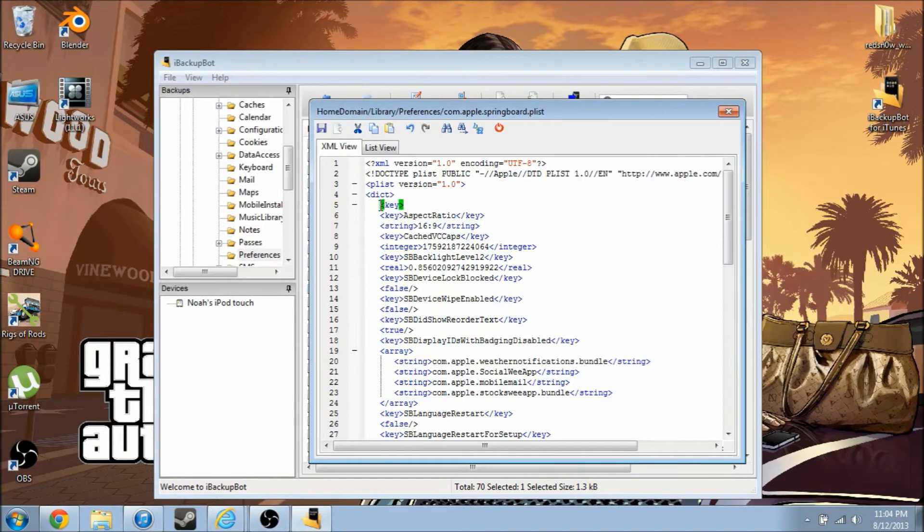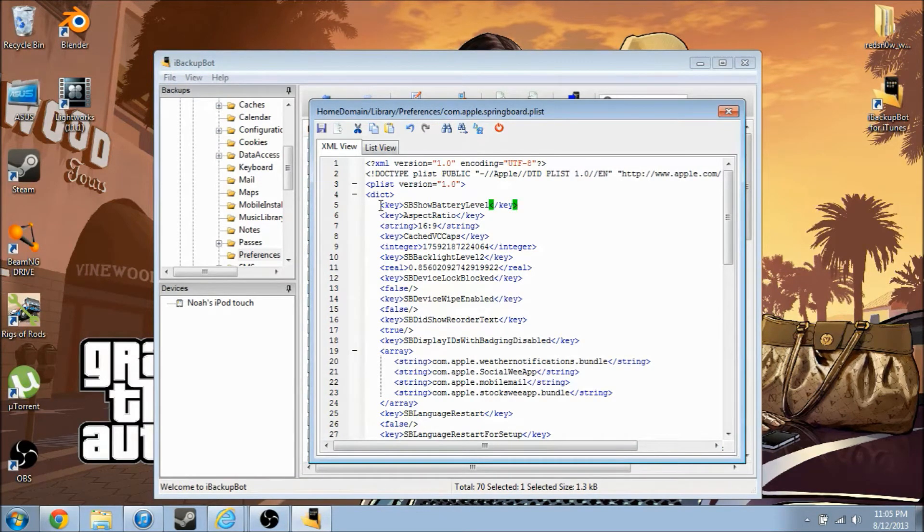Once you've got that, enter down, then type in exactly what I am typing: SBShowBatteryLevel. Then type in the key, jump down, and type in true. And that's it — click Save.